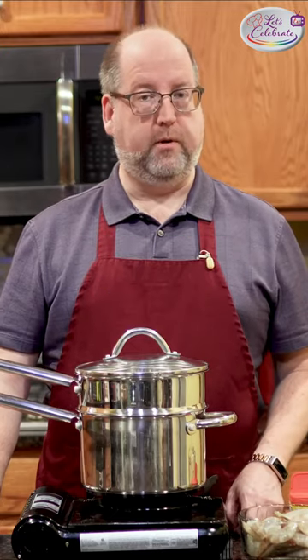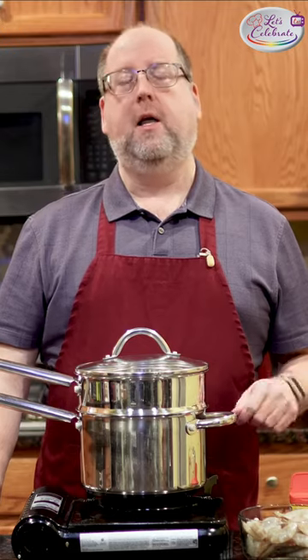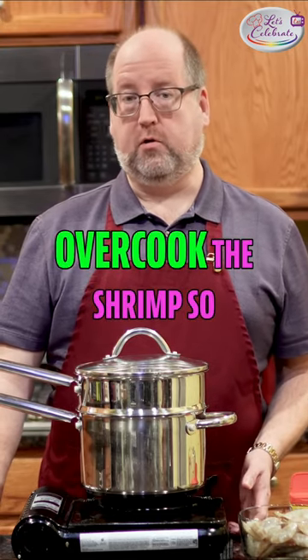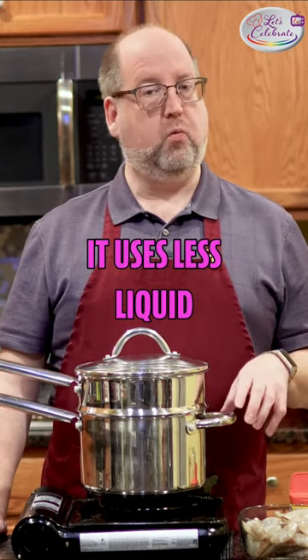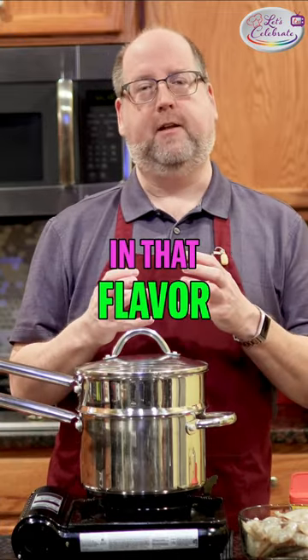A lot of people like to boil their shrimp, but I don't like boiling. Boiling uses a lot of water, it washes the flavor away, and it's very easy to overcook the shrimp so they get rubbery and mealy. I prefer to steam it — it uses less liquid, it goes a lot faster, and it really locks in that flavor.